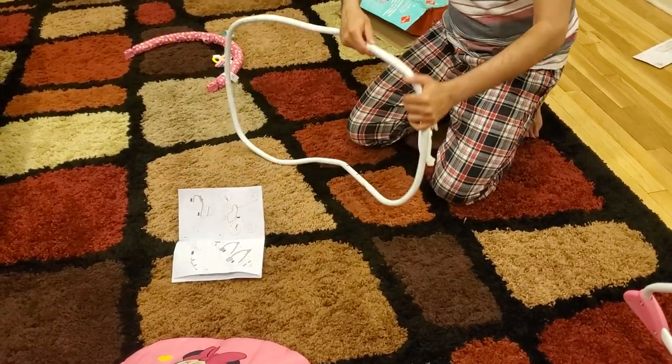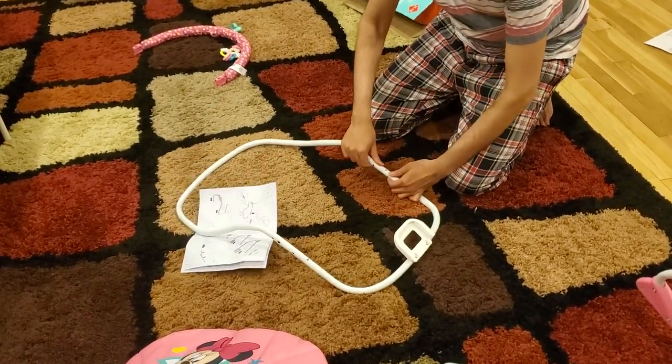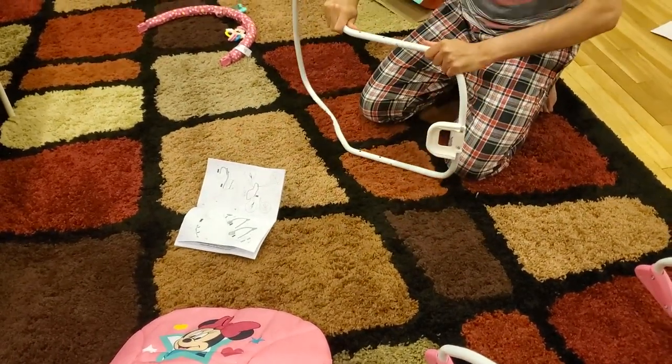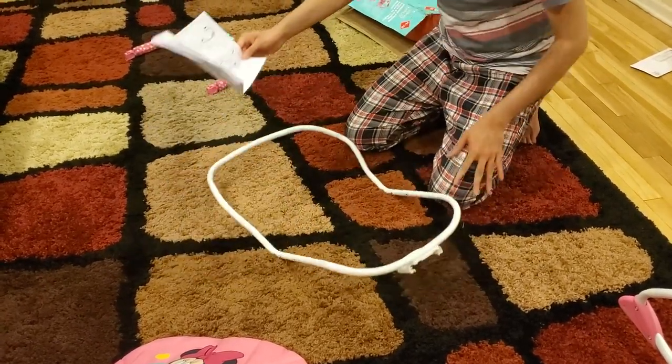The same thing here as well. There is this button and you need to press it, and then it goes inside and locks in place. Same here as well. And you can see now this thing is in place — it is ready. So that was step 2.